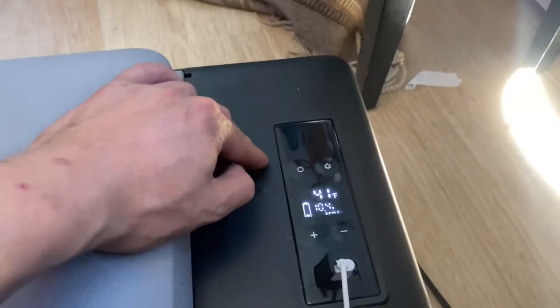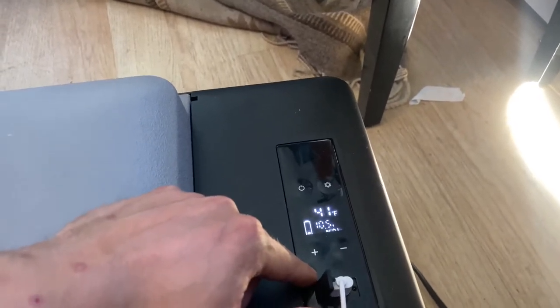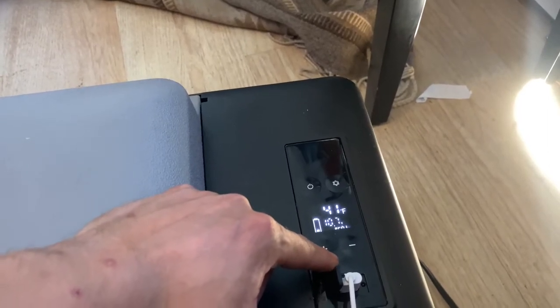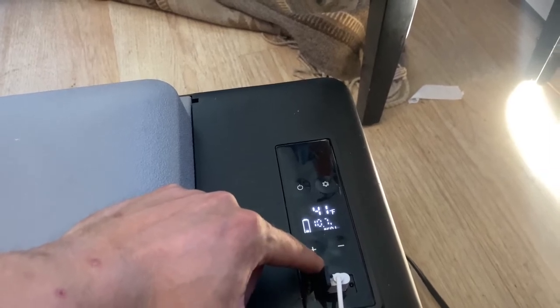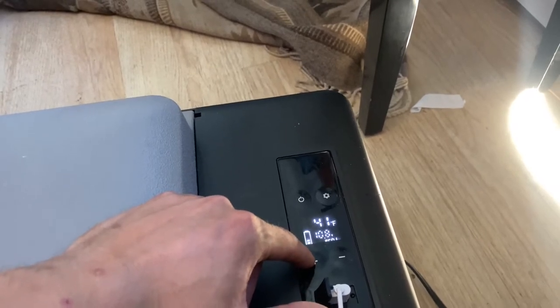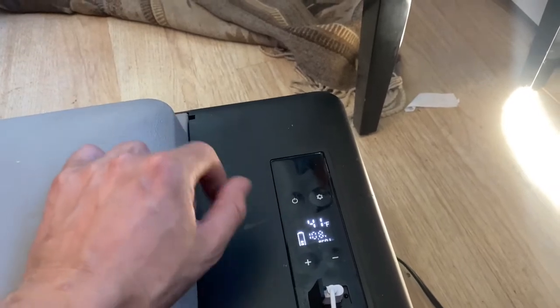This doesn't have that many features. You can use these buttons to adjust the temperature of the inside. You can go anywhere from like 50 or 60 degrees all the way down to well below freezing. It does a good job of keeping things below freezing. Because I'm using this as a fridge I just keep it at a steady 37 degrees and it does a good job of keeping it at that temperature. I haven't had any food go bad since I've had my solar panel at least.